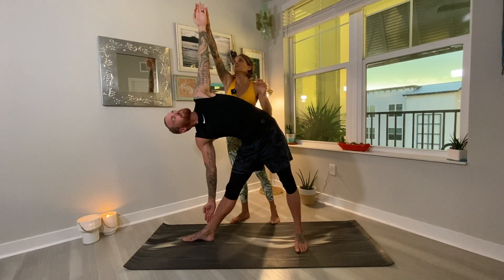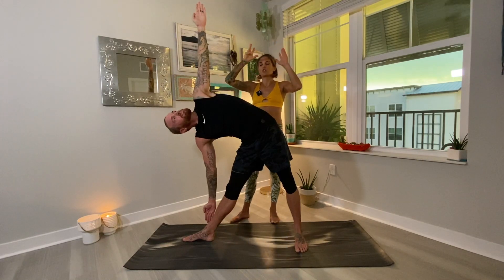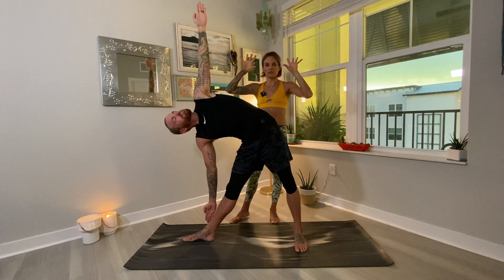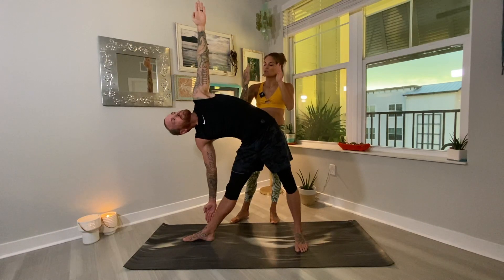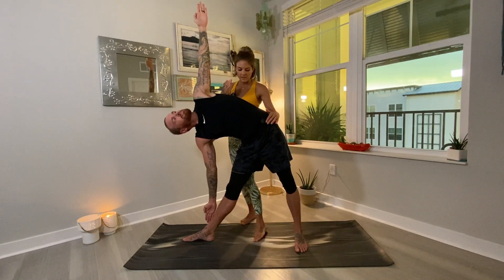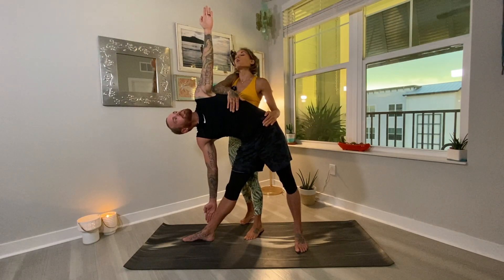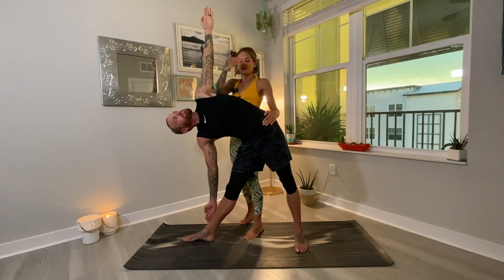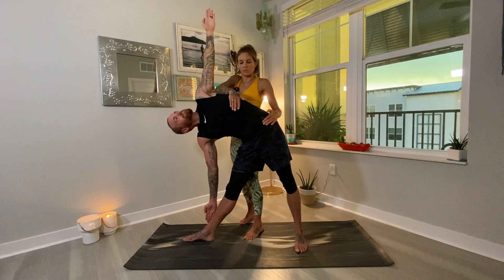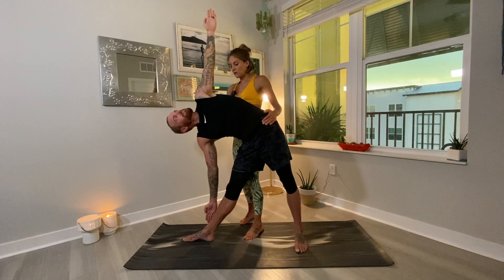Try to keep the fingers together to contain the energy in the body. When you open up the fingers, you release your energy, your prana, your life force out of your body, and when you keep them together, you contain that life force. So the left hip is stacked on top of the right here. He's rolling the torso, the rib cage open behind him, and then pressing the hips forward to the sky, gaze up past the left fingertips. You're trying to see the left fingertips with your right eyeball — it can be very challenging for some people, which is totally fine.